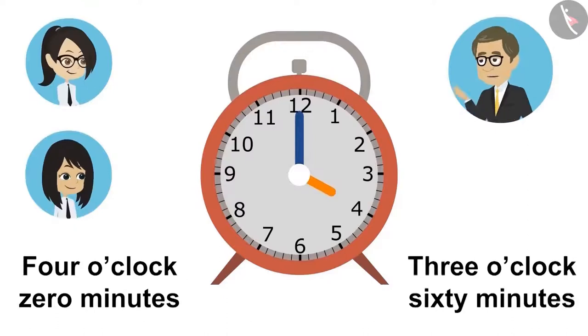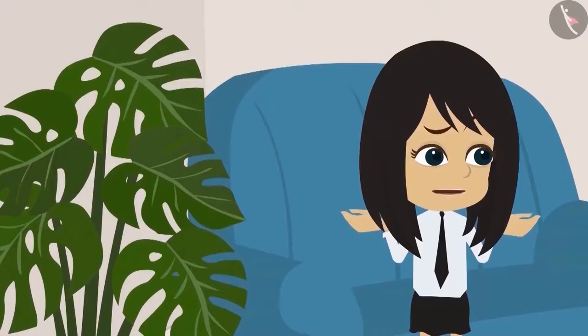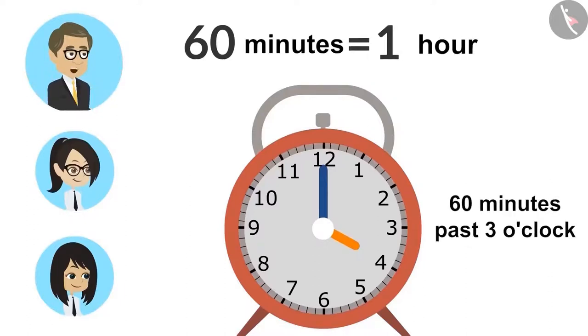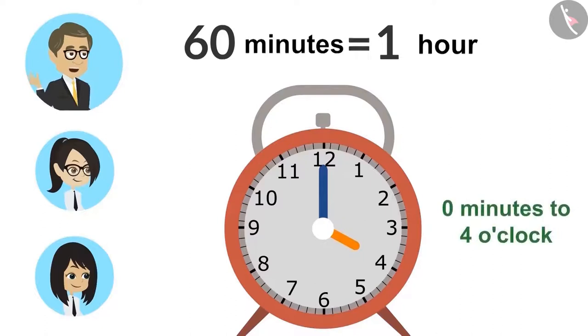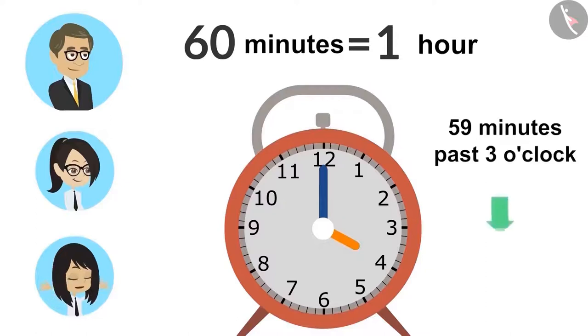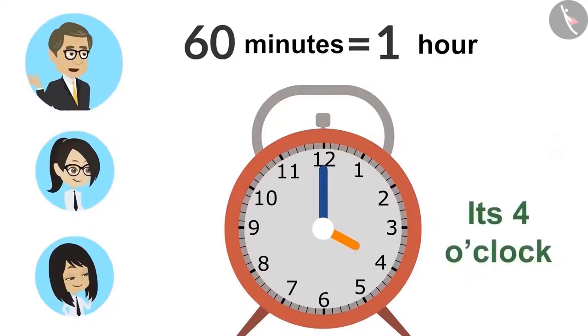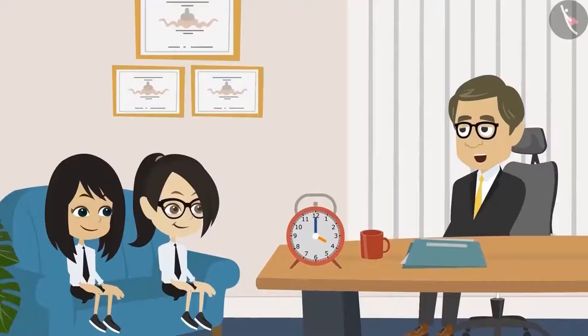Both are correct, but zero minutes past four o'clock is more appropriate. Sixty minutes equals one hour. So when you say it's sixty minutes past three o'clock, this means that it is one hour more than three o'clock — as in, it is zero minutes to four o'clock. I got it, sir. After fifty-nine minutes past three o'clock, it is better to say zero minutes to four o'clock. Absolutely right, Neha. Or we can say it's four o'clock. If the minute is zero, then it is not necessary to say it.